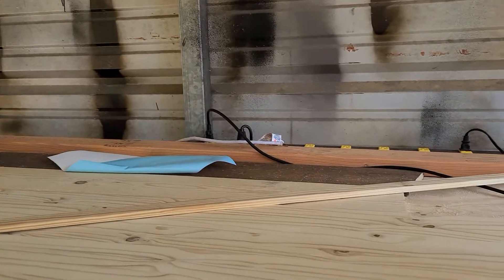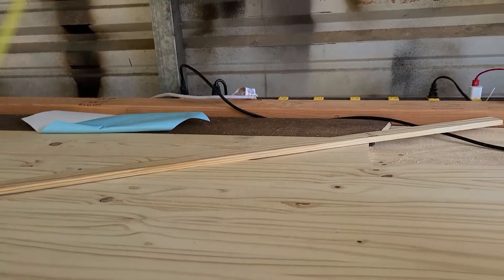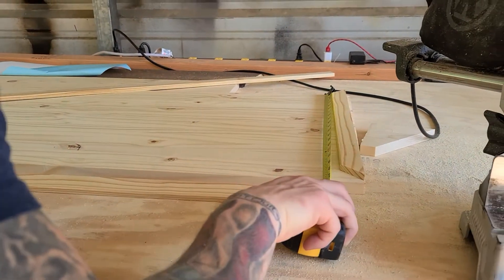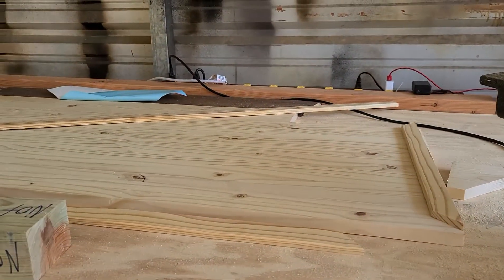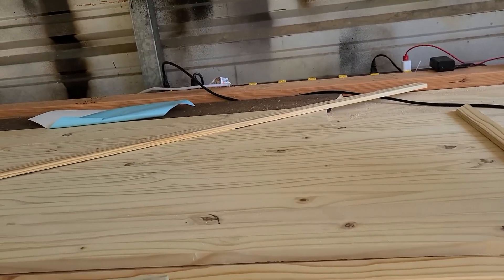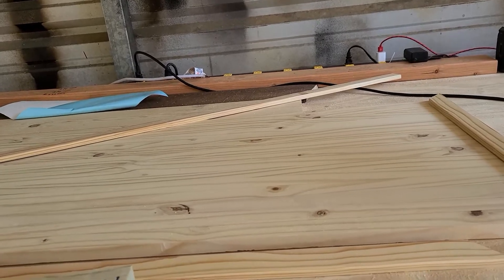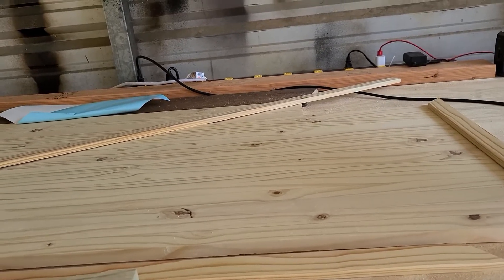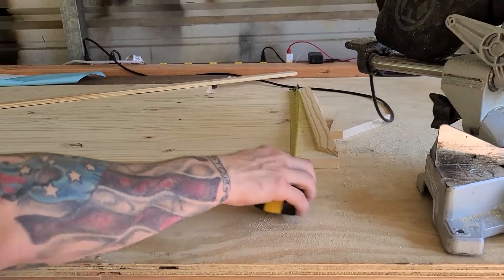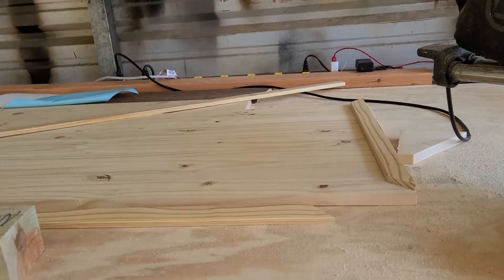This is a frame that a realtor is giving all her clients when they buy a house from her. It's going to be stained and have the family last name on it. She ordered two of them, and I just wanted to show you how Tristan builds a frame around it instead of just a plain piece of board.